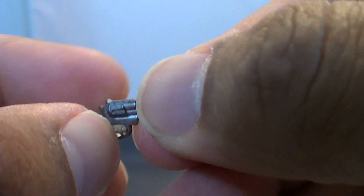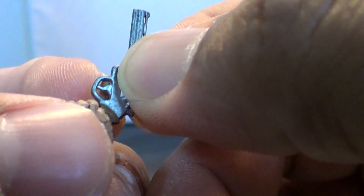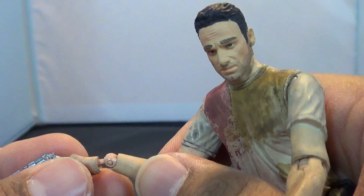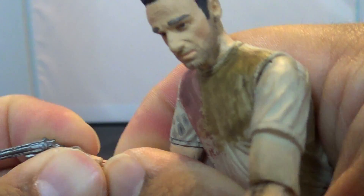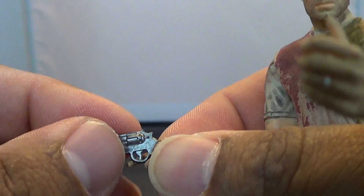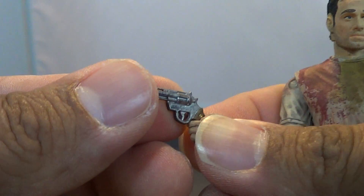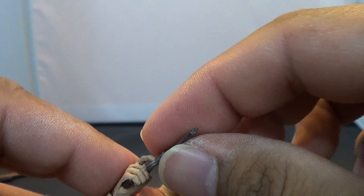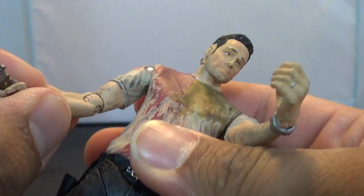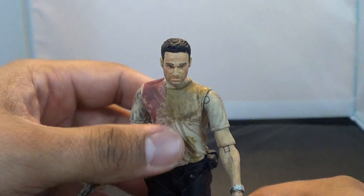With this trigger hand, you can fit his revolver in there. The plastic on the hand is flexible enough where you can move it around a little bit. The issue is the trigger is too far forward to really get his finger into the trigger guard, so you can just plug the gun right on there. You can position his finger so it's not in the trigger guard — maybe he's not ready to kill just yet — or you can cheat and put it behind there. Regardless, that's the hand you want him holding the revolver with.